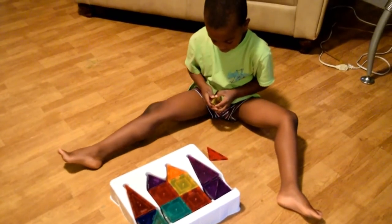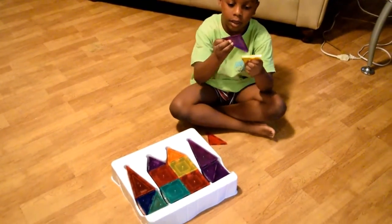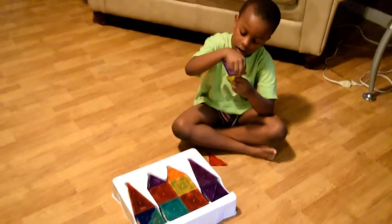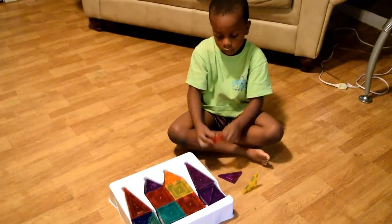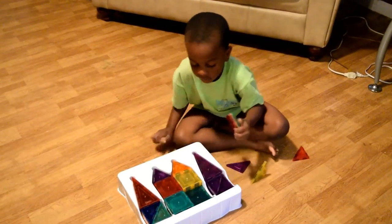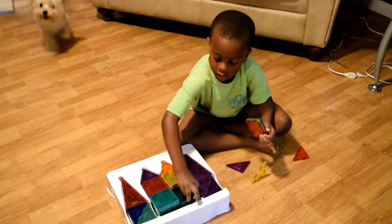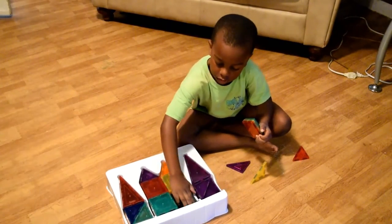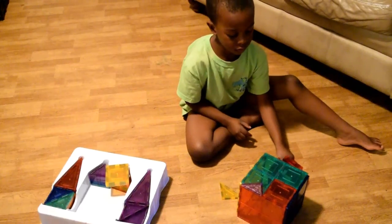The great thing about this is it does not come with any instructions — there's no batteries, no wires, no Bluetooth. The only thing needed is imagination and the sky is the limit. You can see right now as my son gets his hands on it, he's trying to figure out his next move and getting accustomed to exactly how the magnets work.